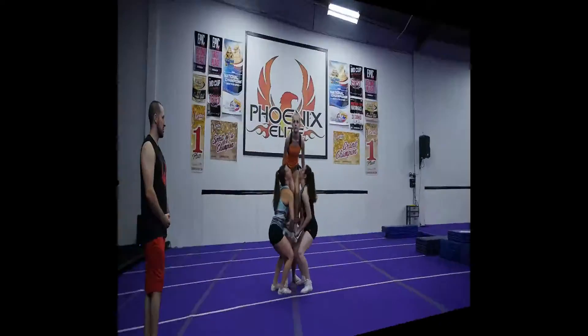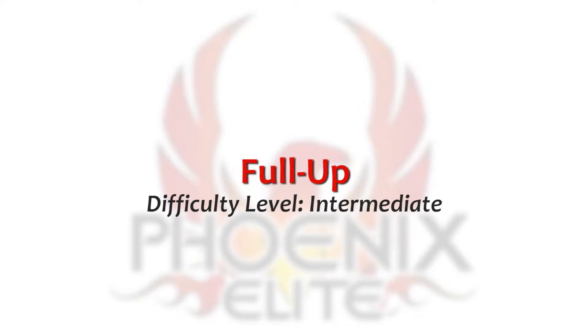Hey everybody, Coach Jared here at Phoenix Elite. Today we're working on full-ups. After you have your straight-up extensions, your cupies, your libs, and maybe some body positions if you're getting fancy, we want to start spinning.